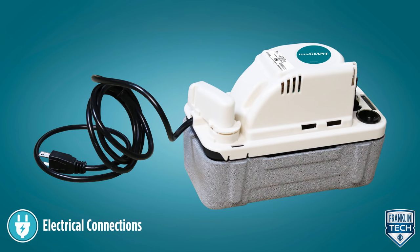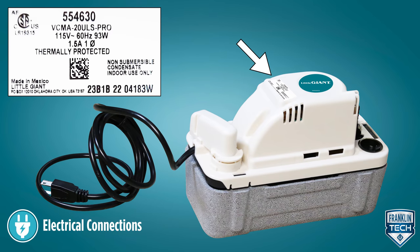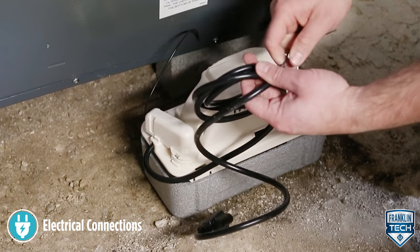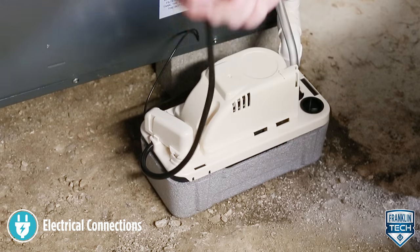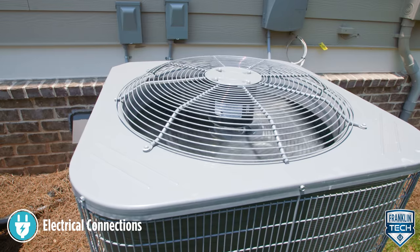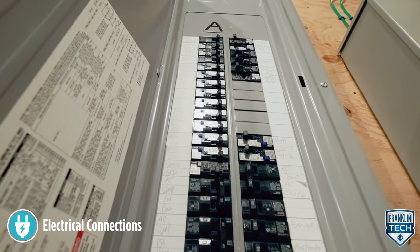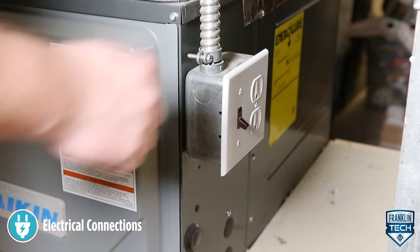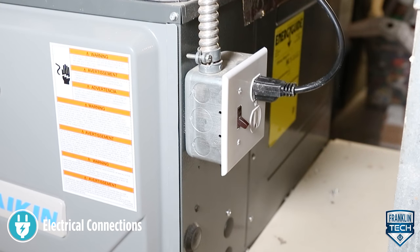Connect the power cord to a constant source of power matching the pump nameplate voltage. The pump should be connected or wired to its own circuit with no other electric receptacles or equipment in the circuit. Do not connect the pump to a fan or any device that runs intermittently. The fuses or circuit breaker should be of ample capacity. Connect the pump to a circuit equipped with a ground fault circuit interrupter or GFCI device if required by code.